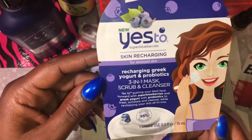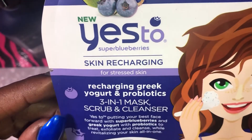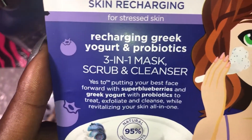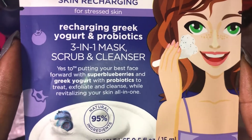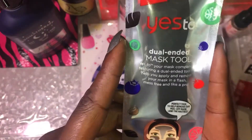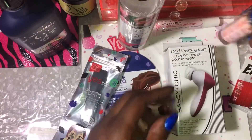The mask I'm doing today is the new Yes To Super Blueberries skin recharging mask for stressed skin. It says recharging Greek yogurt and probiotics, three-in-one mask, scrub, and cleanser. I also have the Yes To dual-ended mask tool which I haven't used yet — also found at Dollar Tree.